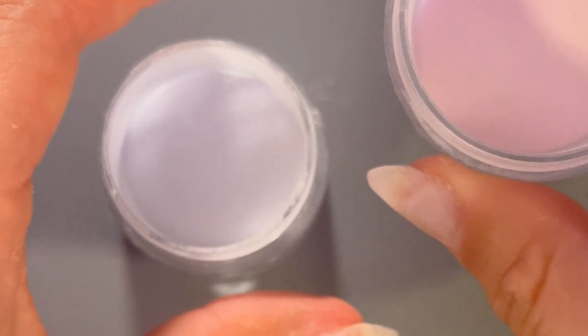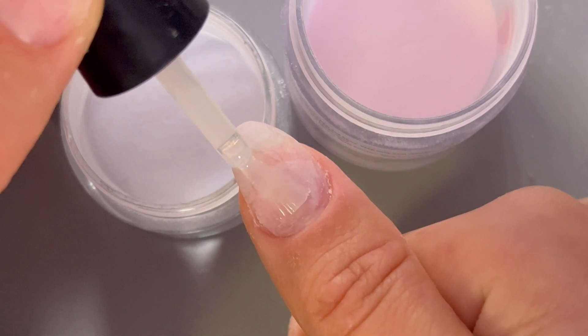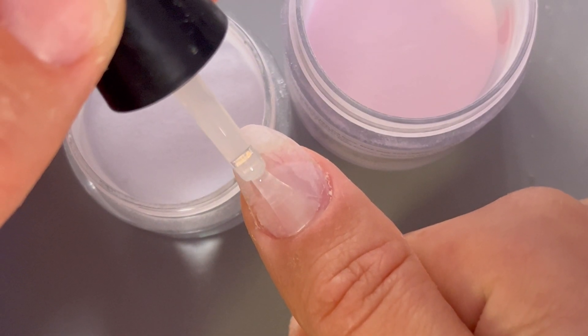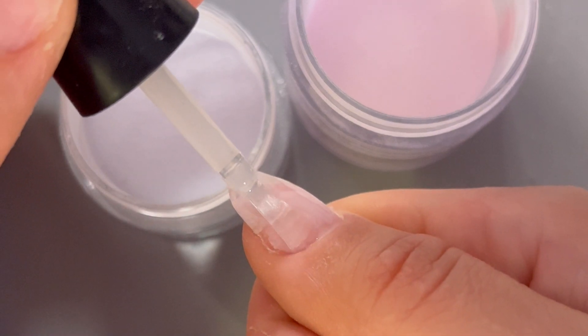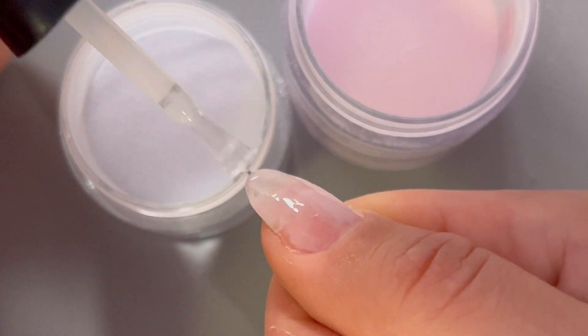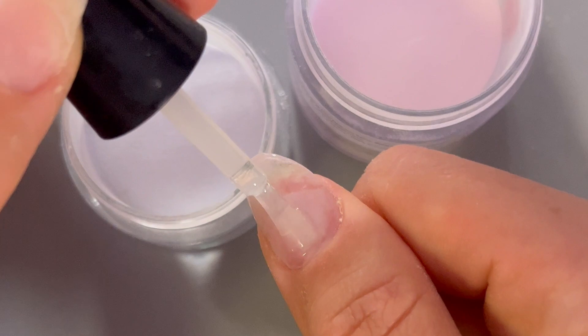Let's get our powders ready — we've got our white powder and our sheer powder. We're going to apply base coat to our entire nail. To avoid flooding that cuticle area, make sure you start in the middle of the nail, then push up as close to the cuticle area as possible without touching the skin, then pull back. Put a fairly generous layer on the nail — not too thick, but a little thicker than normal, because we want to extend the dry time so we have time to do the ombre.